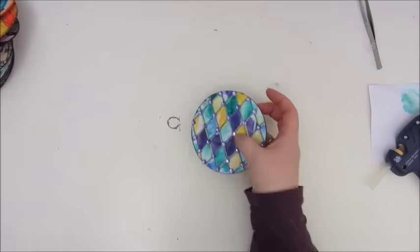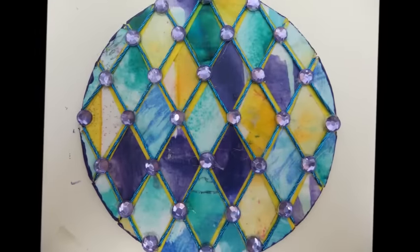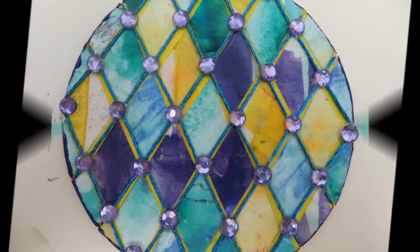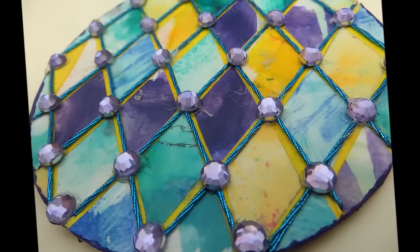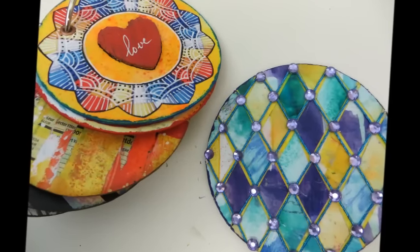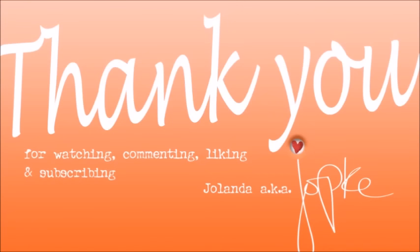And that's about it for my mixed-media morsel number 15, about mosaic. I hope you've enjoyed watching this video, and hopefully see you again very soon. Bye-bye!